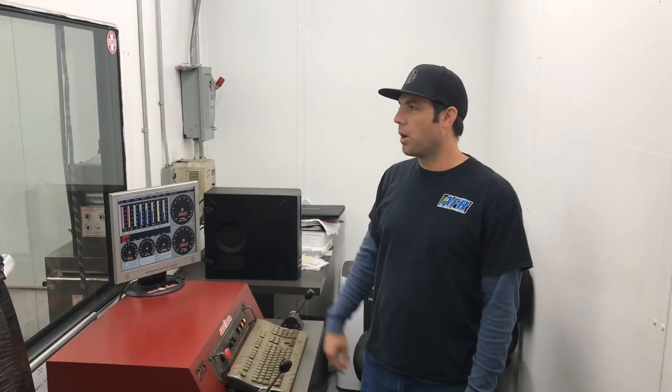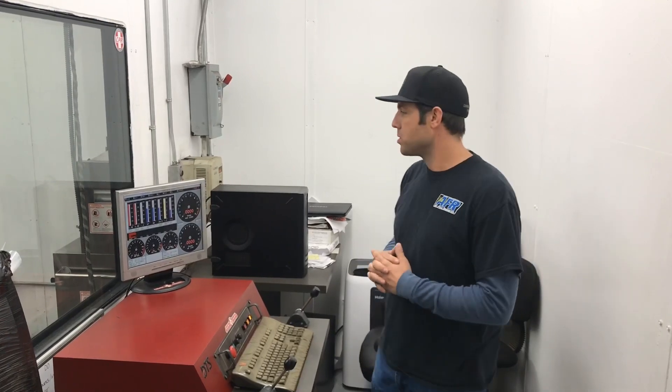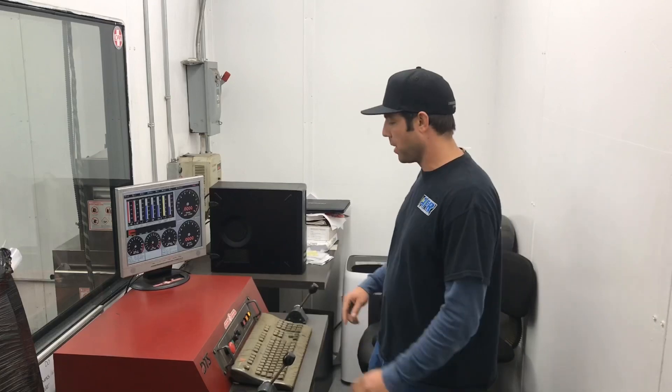Here we are with this dyno mule, the LS3 that's been through quite a bit of testing. We tried three different cams with Airflow Research CNC ported LS3 heads. It's got a stock bottom end, nothing's done to it — 6.2 liter LS3 out of a Camaro. So now we have the carbureted intake with the carburetor on it and we'll see what it does to the power and torque curve.